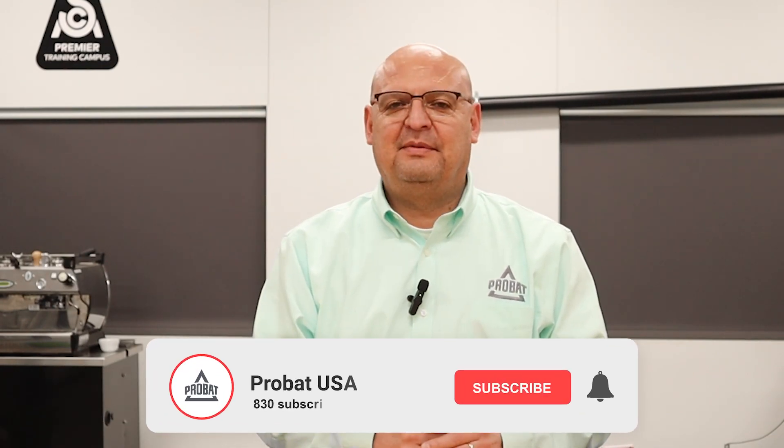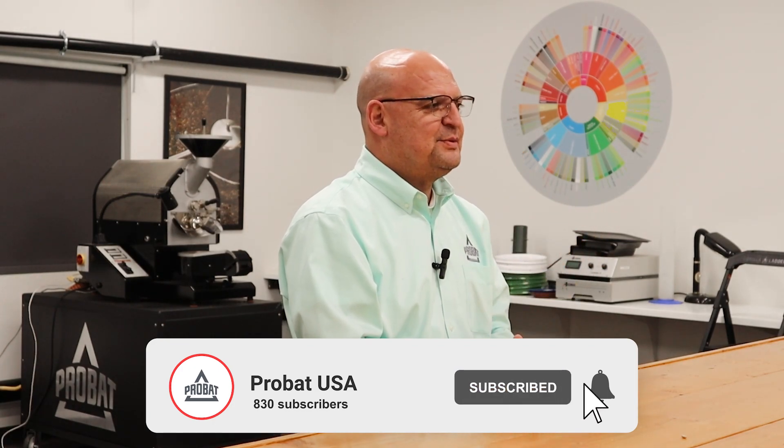Hey guys, welcome back. This is Charlie with another video. This time I'm going to show you how to adjust the drum — that was a question a couple weeks ago. Before we get into it, please subscribe to the YouTube channel, that'll allow us to spread more of the information around, and follow us on Instagram.